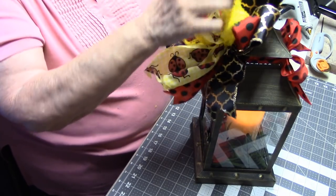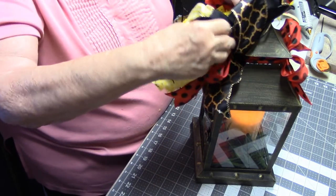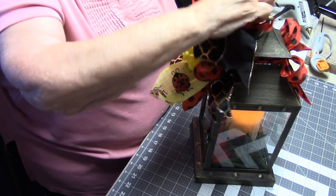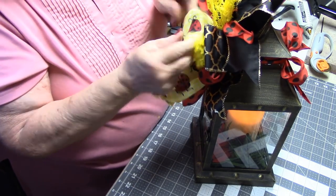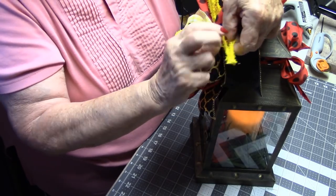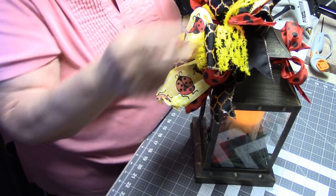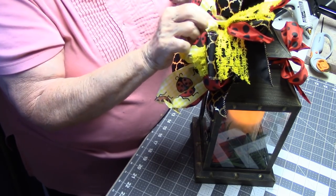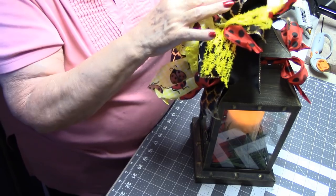Now we'll get back up here and do a little more fiddling — get some of these tails going in other directions. This is kind of a strange ribbon but it goes pretty much the way you want it — you can manipulate it. I'm trying to keep the ladybugs in the forefront, in the front, but not necessarily all together.